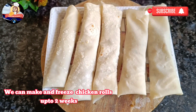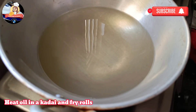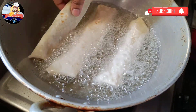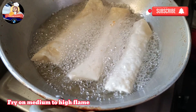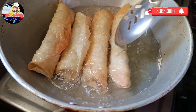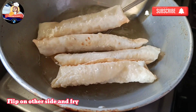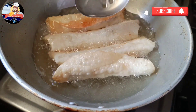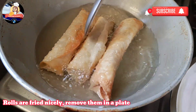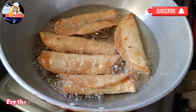We can make and freeze chicken rolls for up to two weeks. Heat oil in a kadai and fry the rolls. Fry on medium to high flame until crisp and golden brown. Flip to the other side and fry. Rolls are fried nicely — remove them onto a plate. Fry the remaining rolls.